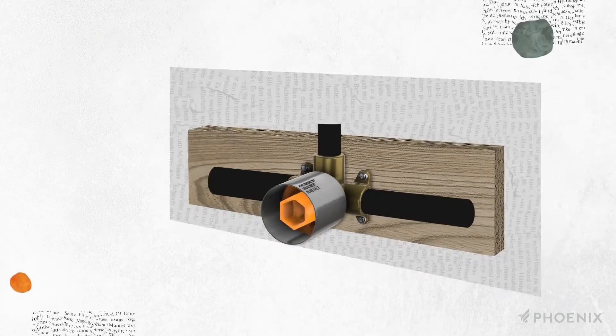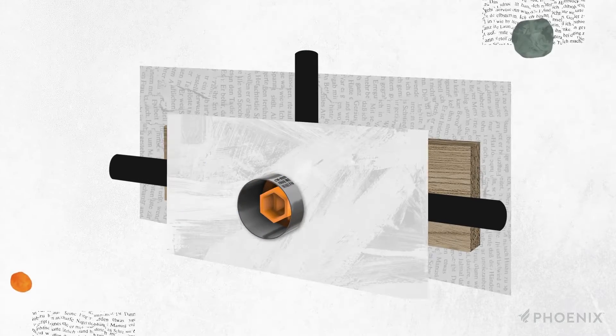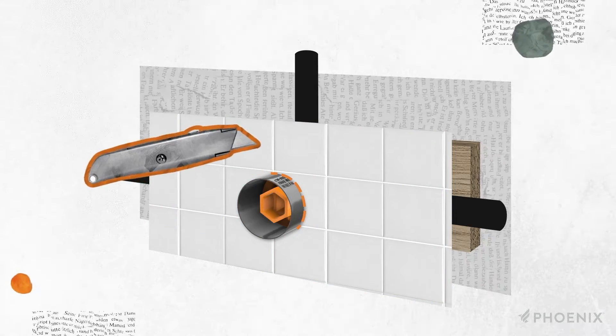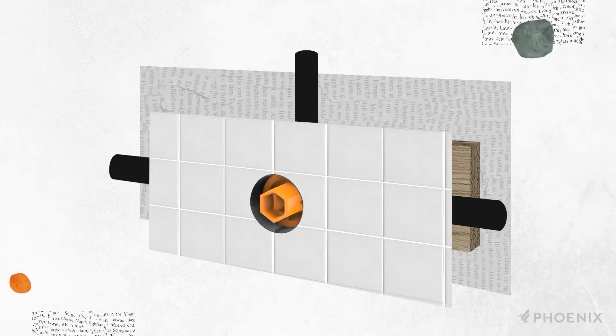With SwitchMix, waterproofing is sealed around an innovative plastic sleeve. The waterproofing membrane is applied right up to the sleeve, providing a seal. After tiling, the sleeve is then trimmed to be flush with the tile face. This smart waterproofing seal ensures no compromise in waterproof integrity when switching to a new design or servicing the mixer.